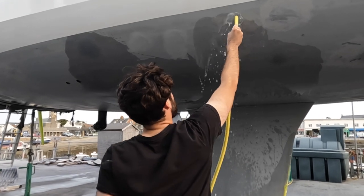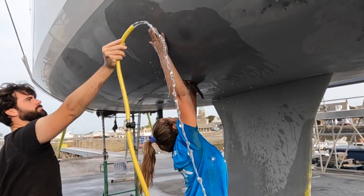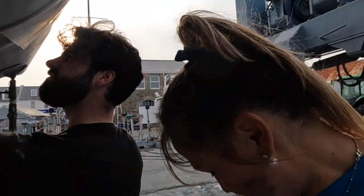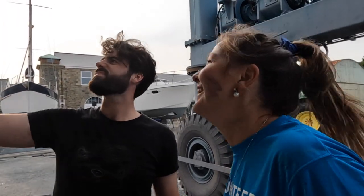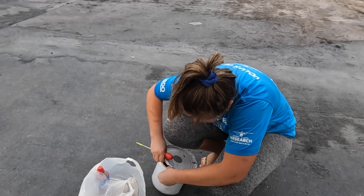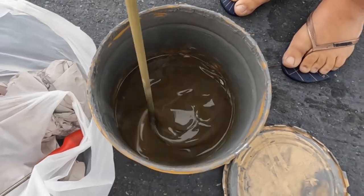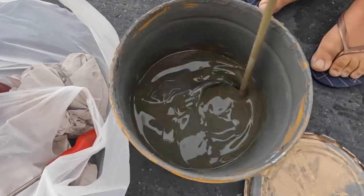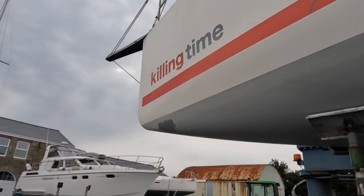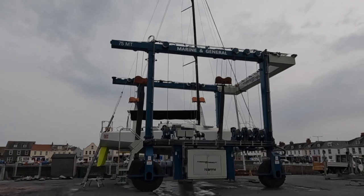Step two was to wash down the bits that we had sanded with wet and dry. And last but not least, it was time to apply the anti-foul. With the boat jobs done for the day, it was time to pack up and head on the long drive home.